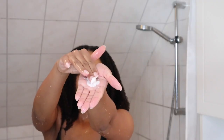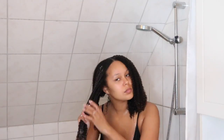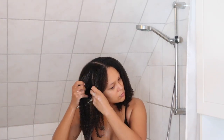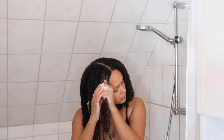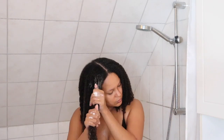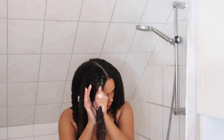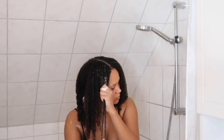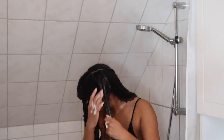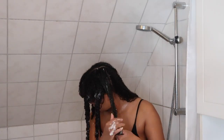Once we've rinsed out all the conditioner, we go in with the hair mask. I pop my hair into sections and when I do a deep conditioner or hair mask I actually use even smaller sections to make sure I get every single curl and coil. I know I've applied enough product when my hair is completely soaked, and that's when I twist the section and move on. I always make sure to re-wet each section before applying the hair mask because the products just don't work as well if the hair isn't soaking wet.